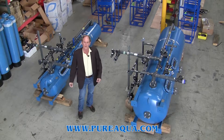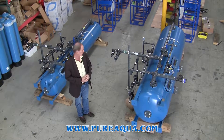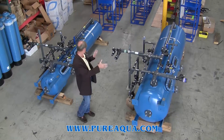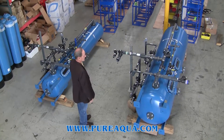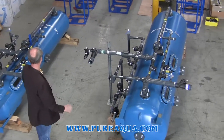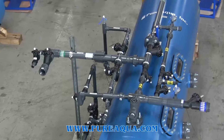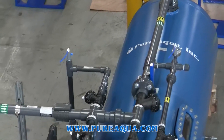Today is February 4th, 2015 and we're in Santa Ana, California at the headquarters of Puraqua. Standing right behind me here are two DI systems. They use a mixed bed resin to remove ions from water. The systems are going to Kuwait and they'll be treating permeate from reverse osmosis.